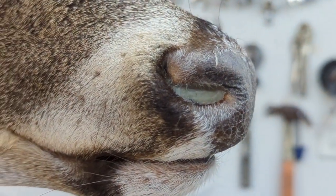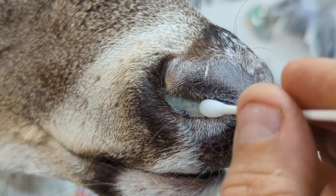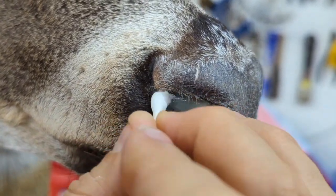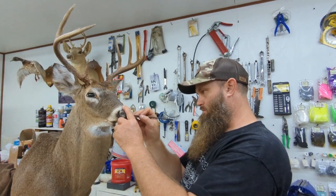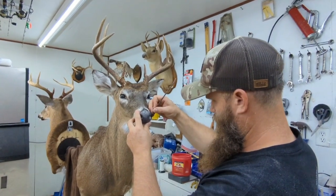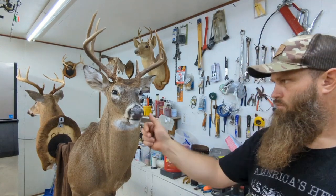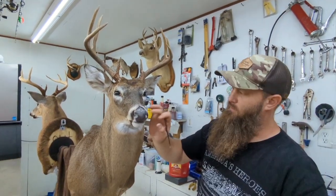I've got it pretty smooth. Old Q-tip again — wet Q-tip trick. Works every time. I'm just finishing this other side here, put some epoxy in it, finishing it up. The nostrils are done.